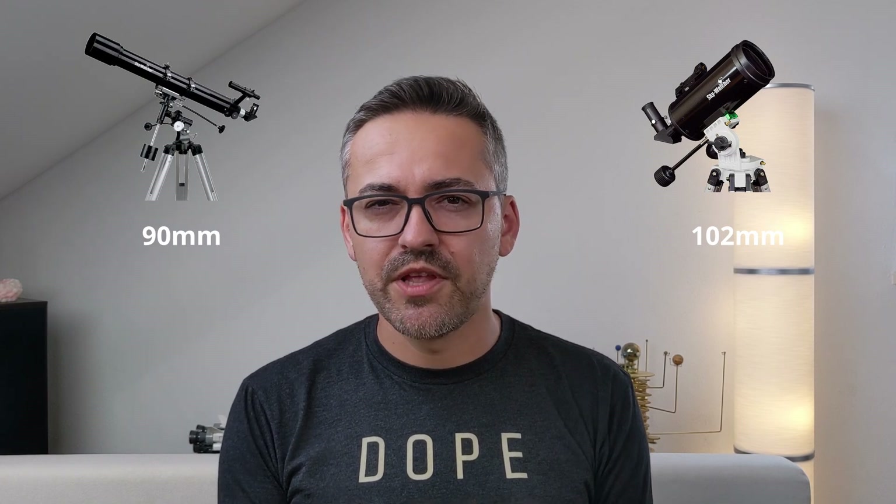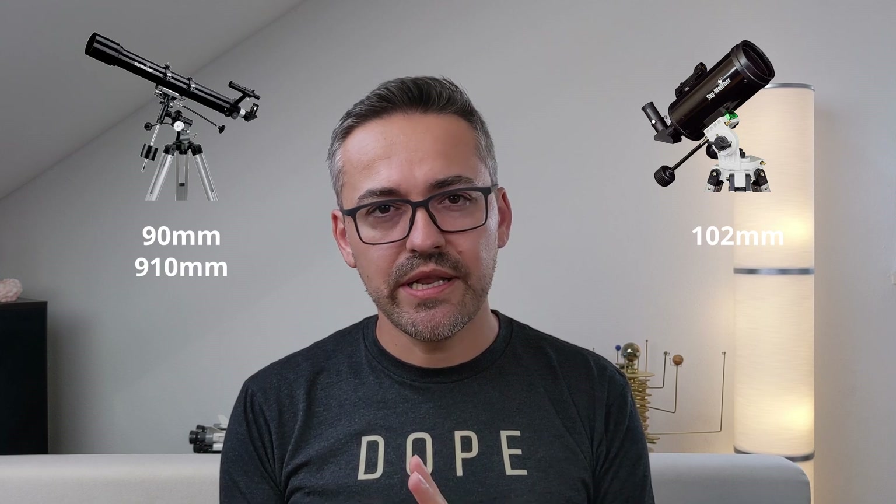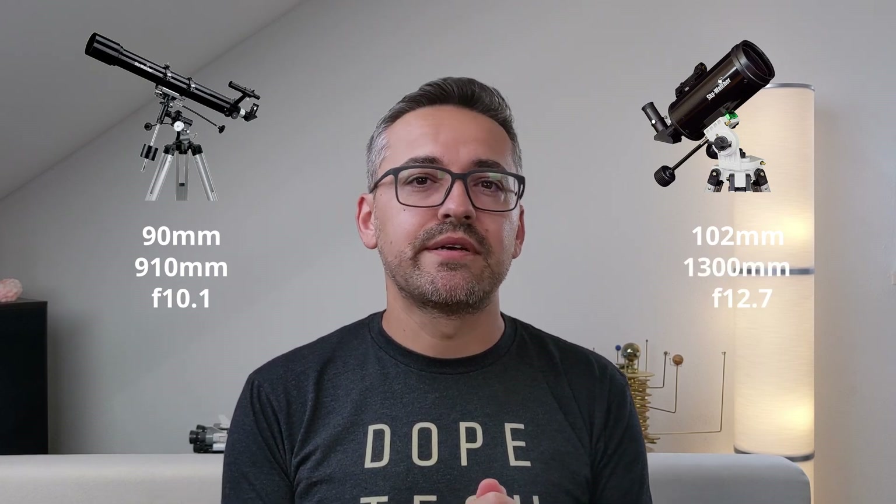Now that we know how these two types of telescopes work, it's time to compare the Evostar 90 refractor to the SkyMax 102 Mak. The aperture is straightforward — it's in the name: 90mm for the Evostar and 102mm for the SkyMax. For focal length and f-ratio, we have 910mm at f/10.1 for the Evostar and 1300mm at f/12.7 for the SkyMax. This means the SkyMax will have a narrower field of view — something to keep in mind if you want to observe deep-sky objects — and you can reach higher magnifications more easily with the SkyMax without needing very short focal length eyepieces that might compromise eye relief.